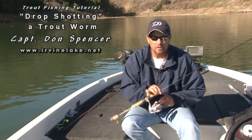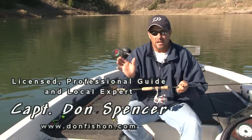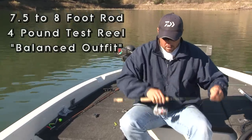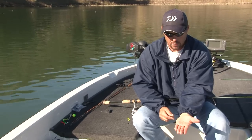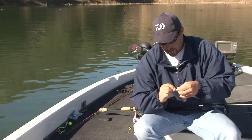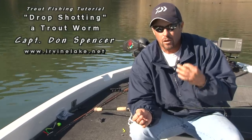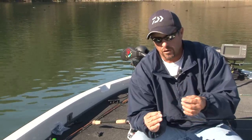Here's another productive technique that works really well especially on slow days. It's the same kind of tackle — you're just adjusting the technique and the setup. We're using the same fine wire 2x trout worm hook — it's a small hook but you can land big fish with it. We're doing a drop shot technique, originally used for bass fishing during winter in clear water impoundments, but trout fishermen have adapted it and it works very well on big fish.